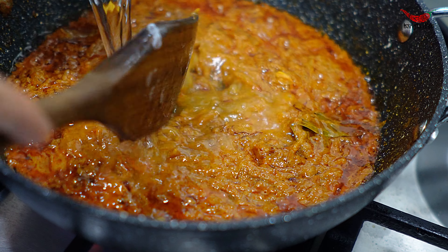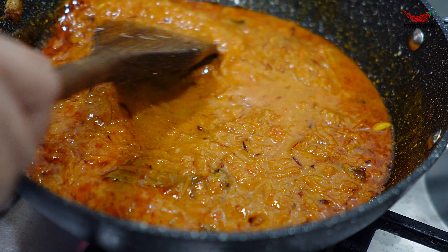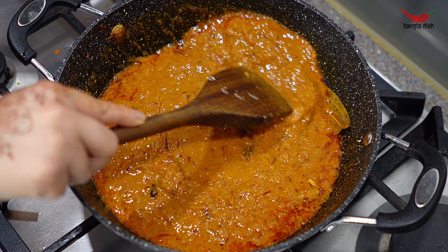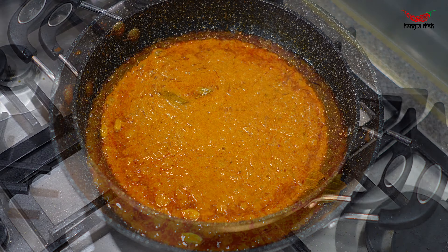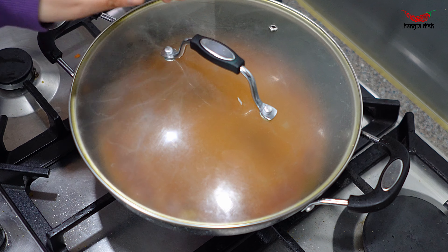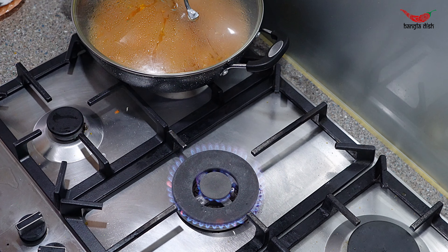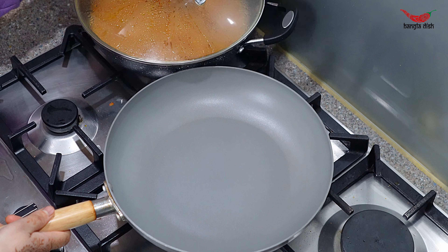At this stage, add around half a cup of water to loosen the curry. Cover and allow this to simmer for around eight to ten minutes on the lowest heat whilst we fry our paneer. Make sure to stir the curry every so often so that it doesn't burn or stick to the bottom of the pan.